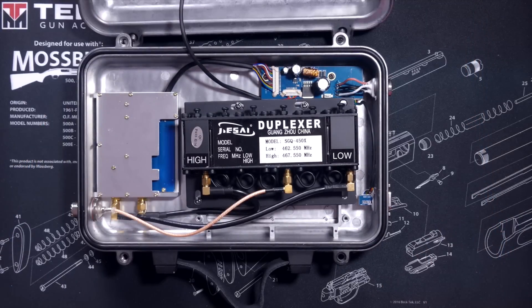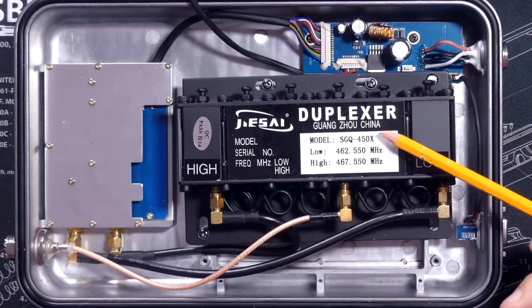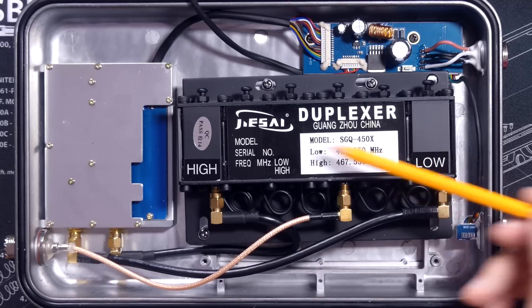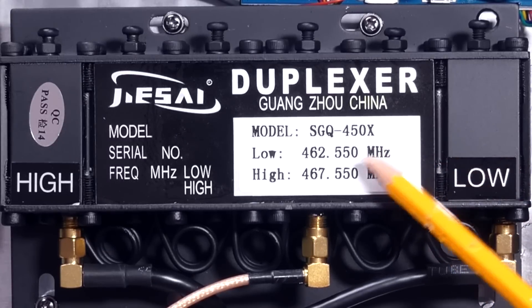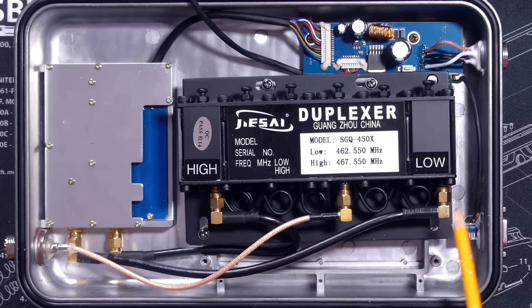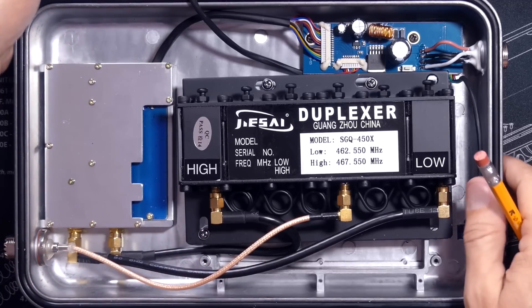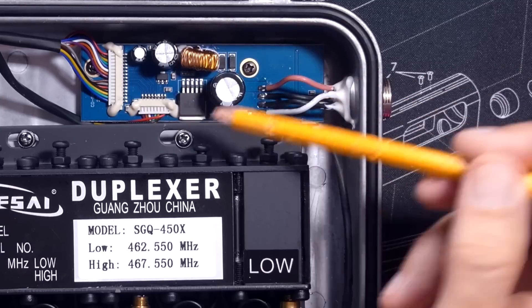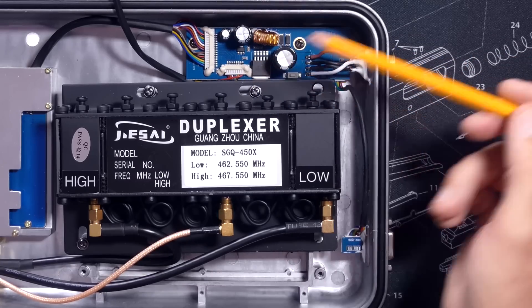This is what we really find on the inside. So as you can see, we have a duplexer from Guangzhou, China. And here is the center frequency that the duplexer is tuned for — many people asked about this and it's not in the documentation anywhere. It's 462.550. The antenna goes in here to the input of the duplexer, and you've got your high side and your low side going out to the radio component or part of the radio components. This is where the power plugs in, so this is most likely the power transformer unit. I am not an electronics expert, so I don't know for sure — that's just a guess.